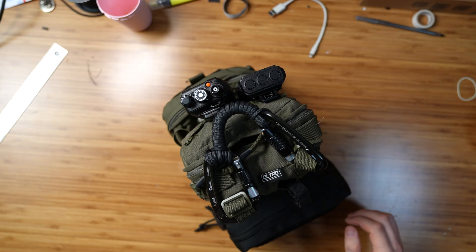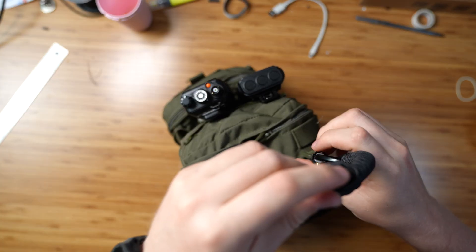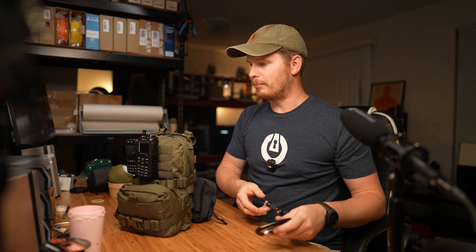I have an overhead rig here so hopefully it'll work out well. First things first, this handle that I made. Very simple — a bunch of paracord. Just in case I need paracord, I have it, and some heavy duty carabiners.